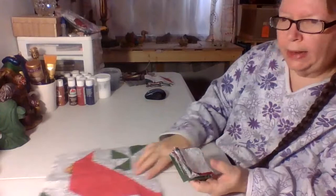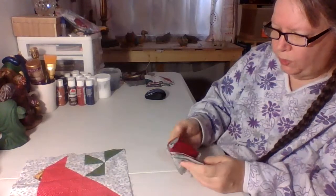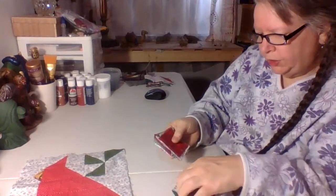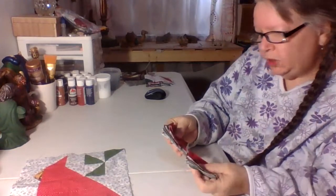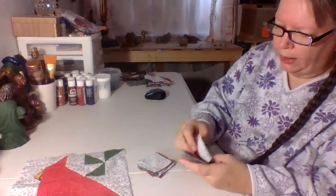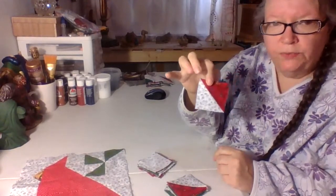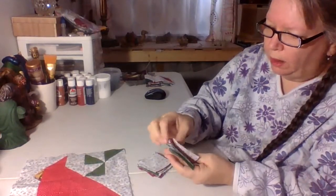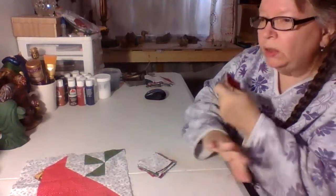As I went to each square I would take that apart and then have individual pieces — all the red ones together, all the green ones together, and so forth. My next step, just to make it easier because I don't like doing off-grain stitching, I went ahead and did all the two-triangle pieces first, doing all the red and whites, all the green and whites, and got those all done.